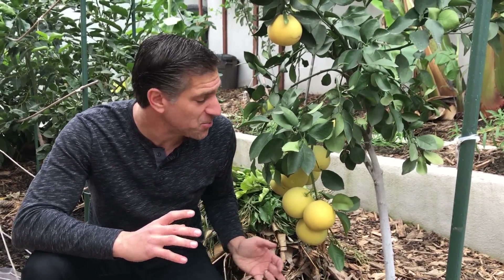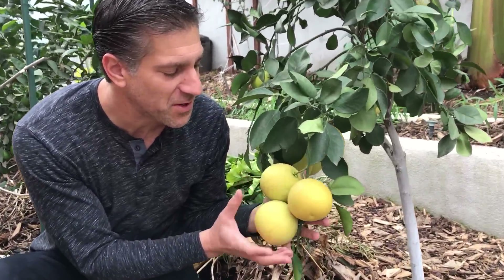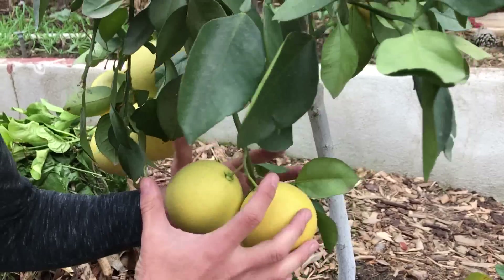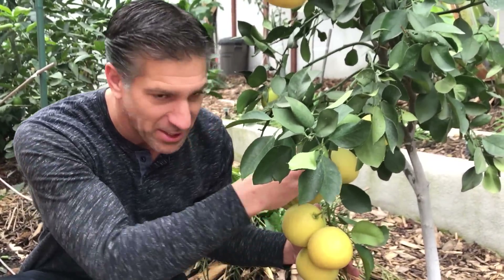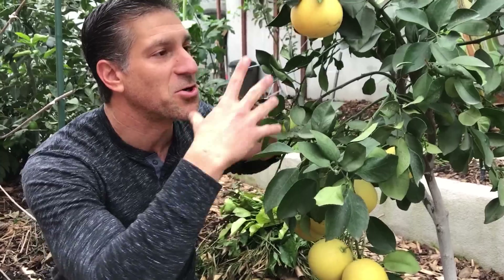Here we are next to our Oroblanco grapefruit citrus tree — one of the sweetest of all grapefruit varieties. Take a look at all this fruit; they've gotten so large. We're going to wait at least a few more weeks before harvesting these, but you'll notice they're pulling the branches down. When we do harvest, all the branches going vertically down will be pruned back, and we'll make nice clean cuts to encourage the upper part of the tree to continue growing more branches and leaves that will ultimately support more flowers and the next generation of fruit.